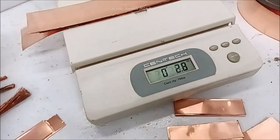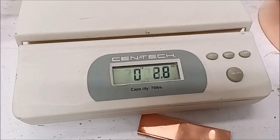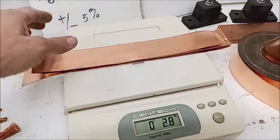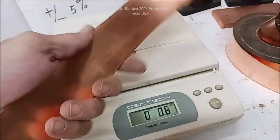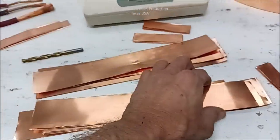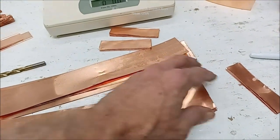Eight strands of this foil equals 2.8 ounces - you can see that - and that's our goal: to exceed 150-amp capacity by a healthy margin. We're pulling nearly 200-amp capability with this copper. Now we're going to show you these hooked up and how easy it is to do this with strip copper.